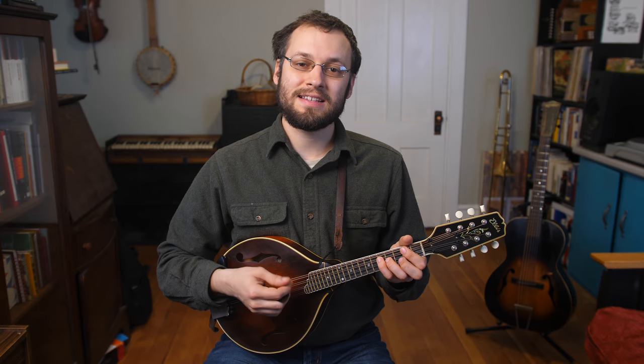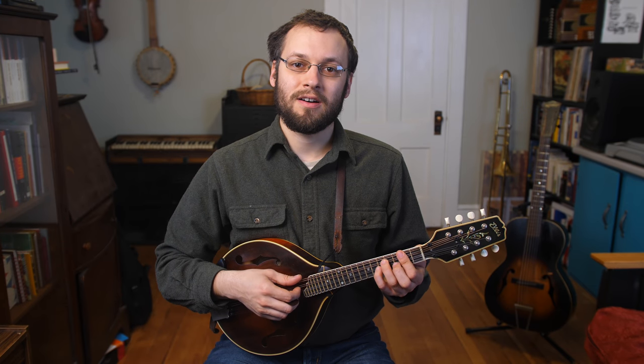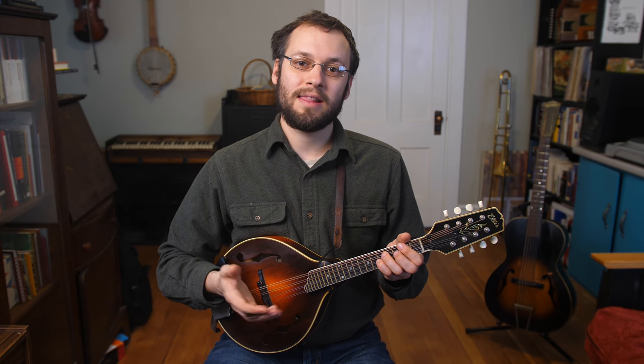I myself am not a huge gear-oriented person, and if you're looking for more music-related lessons, check out mandolessons.com, where you'll find all kinds of tunes, songs, techniques, and other music-related stuff. I put out new lessons every week here on YouTube, so subscribe if you haven't already. All my lessons are always free, but there are a couple of ways to donate, which helps me continue pumping out videos for you all.